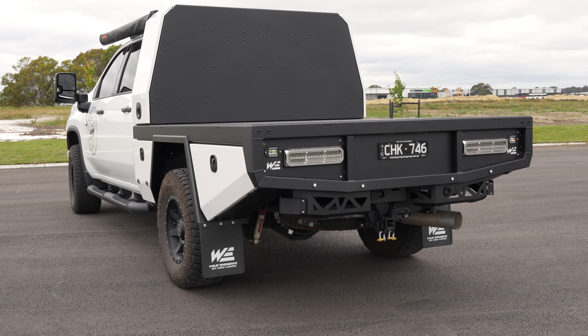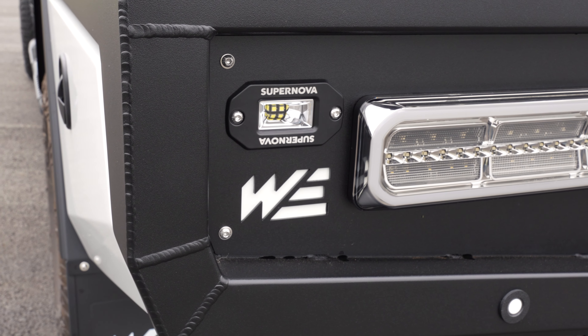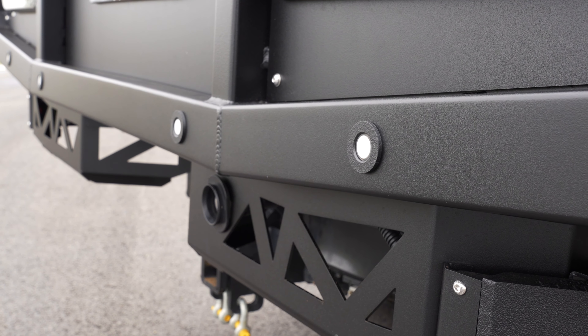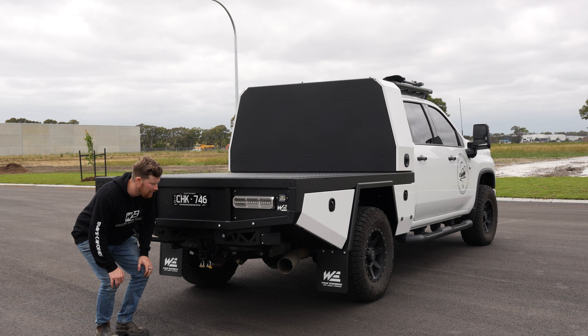Around the back here we've got the LED Autolamp tail lights and we've also got the Supernova flush mount reverse lights. We've integrated the sensors into the back of the tray like we always do. We've also integrated the spare wheel block for winding it down, and relocated the BSM radar for the sensors.